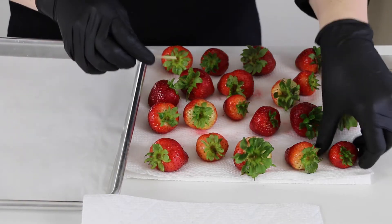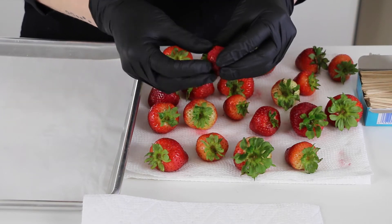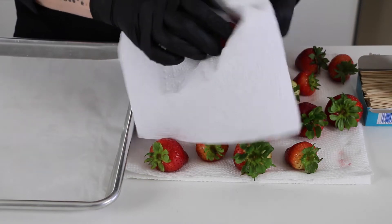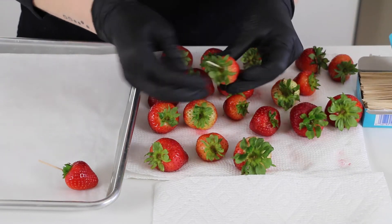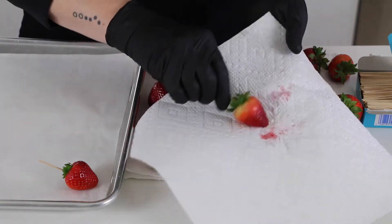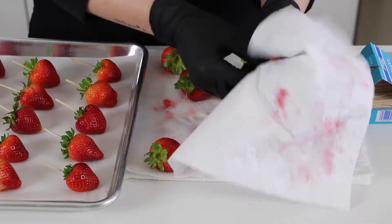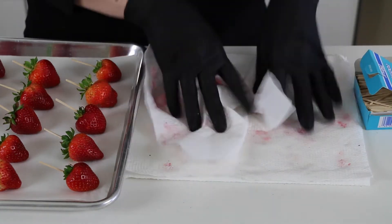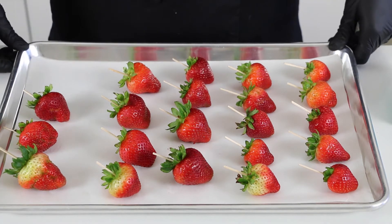After the strawberries have dried for a little while, I'm going to finish preparing them by putting toothpicks in each of them. This really helps dip them and protect the stems. And then before I lay them on the sheet tray ready for dipping, I'm going to give them one last nice dry with a paper towel just to make sure. I'm just sticking the toothpick right into the top of the stem. Now once each of the strawberries are completely dry and they have toothpicks in them, they're ready to dip.